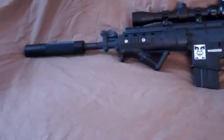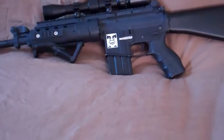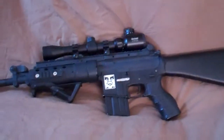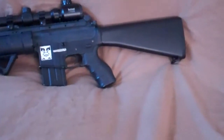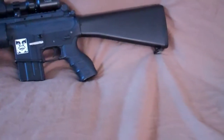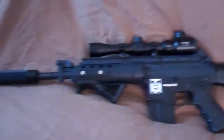Hey guys, Taro Airsoft LB here today and I bring you a review of my SPR right here. It's custom made. It's not complete yet — I plan on getting a few more parts for it and I'll make an update video on that. But right now, I'm going to show you this gun.